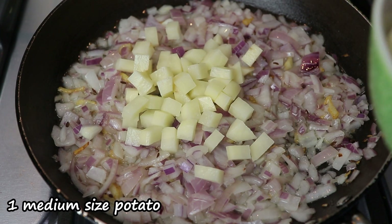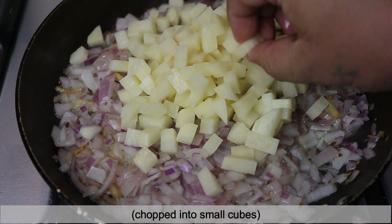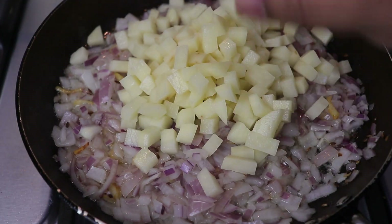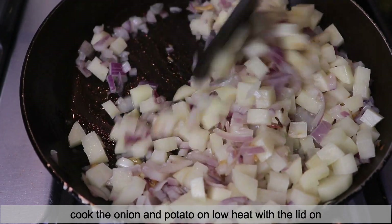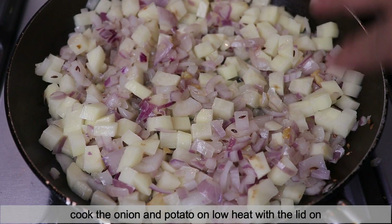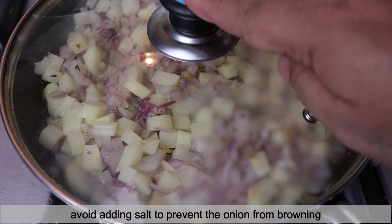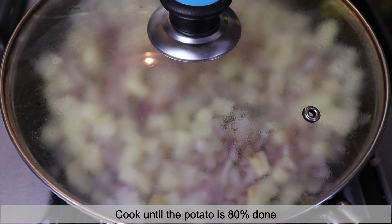I'll be adding in potatoes — one medium-sized potato chopped in cubes. This is the size you need to cut them into. Now we need to cook the onion along with the potato, so I'll give it a mix and spread it nicely so it cooks evenly on all sides. Don't add any salt at this stage. I'll cover it with a lid on low flame and cook until the potatoes are around 80% cooked.